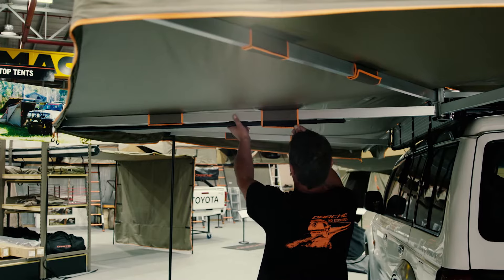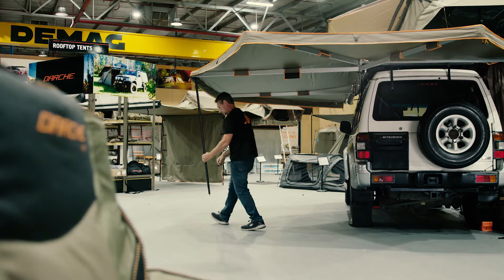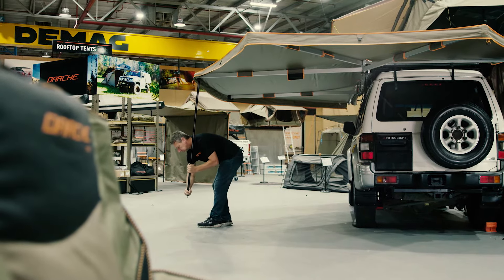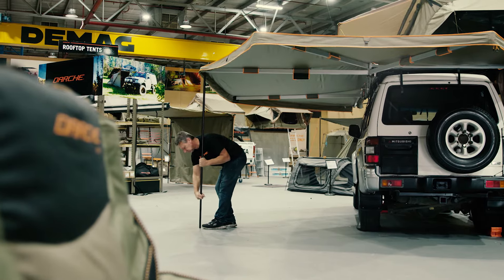Undo the Velcro straps securing each of the three fixed leg poles and allow them to pivot down to a vertical position. Adjust to the desired height by unlocking and locking the internal twist lock mechanism.